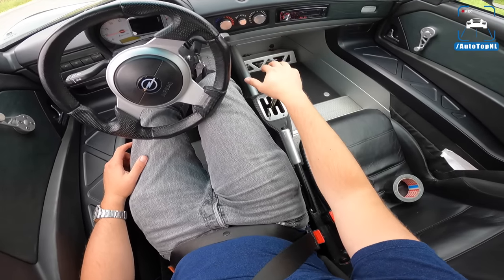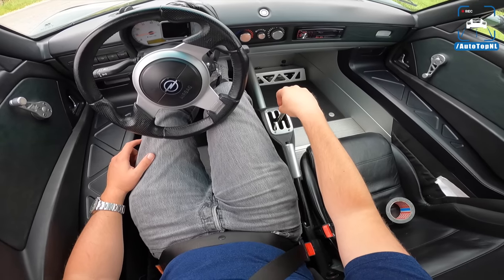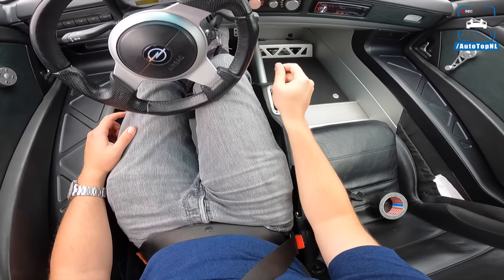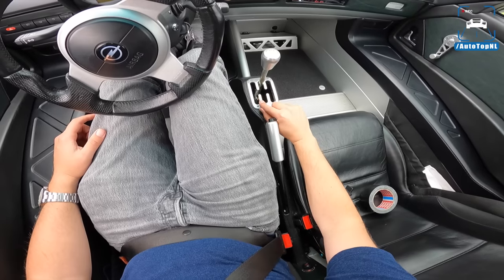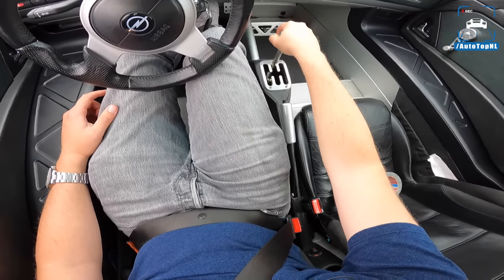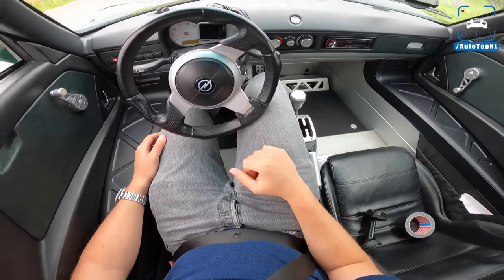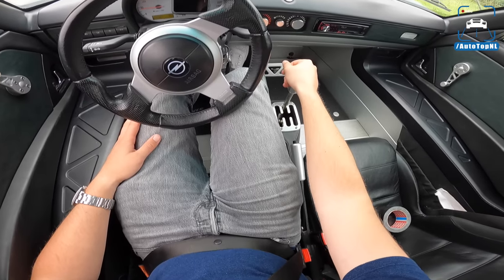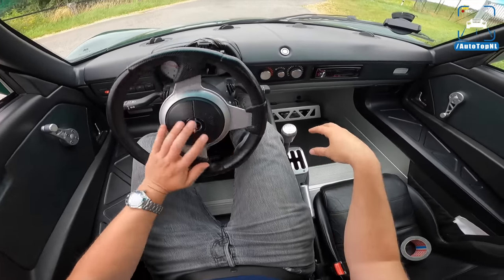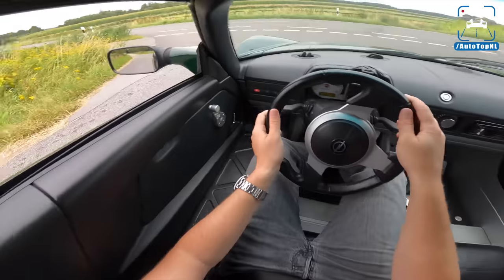You only see a gated shifter on Audi R8s, Ferraris, Lamborghinis — but this is a cheap Opel with a gated shifter. I have to say it's a bit flimsy, it moves around, and it's not nice to shift quickly because of the very large gates. From second to third you just hit the gate instead of third gear. But I think it's just awesome — it really adds to the character of the car, making it way different than an Elise.